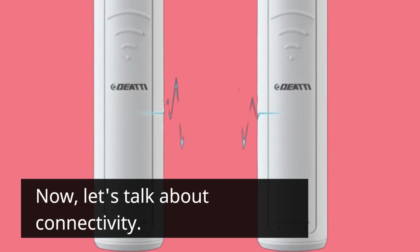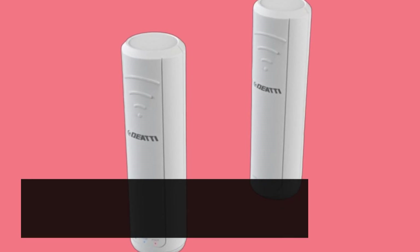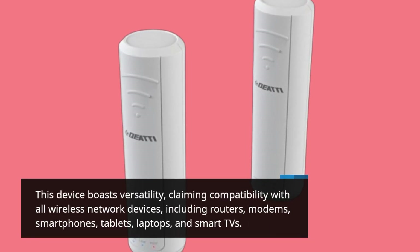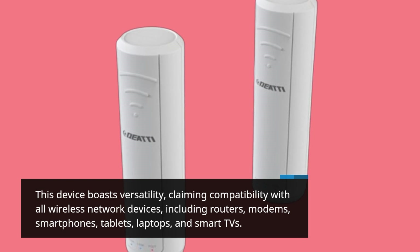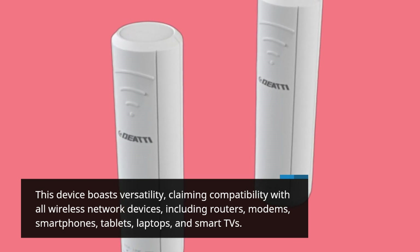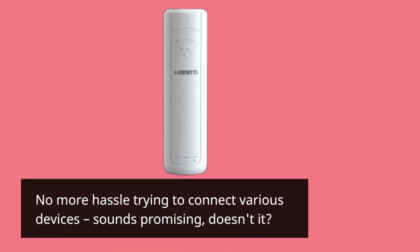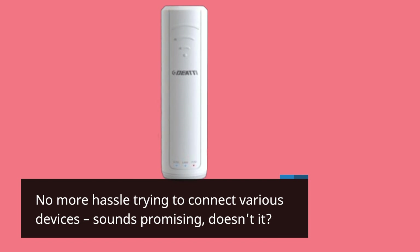Now, let's talk about connectivity. This device boasts versatility, claiming compatibility with all wireless network devices, including routers, modems, smartphones, tablets, laptops, and smart TVs. No more hassle trying to connect various devices — sounds promising, doesn't it?